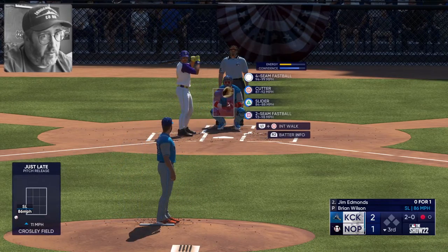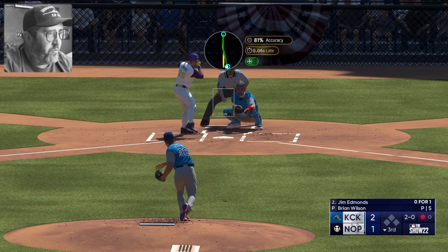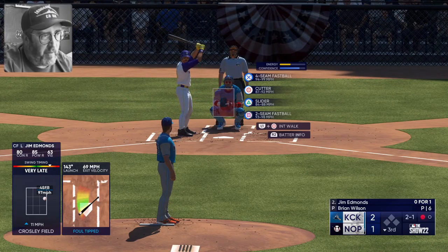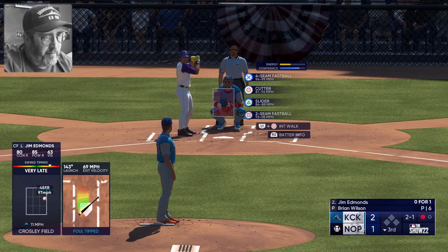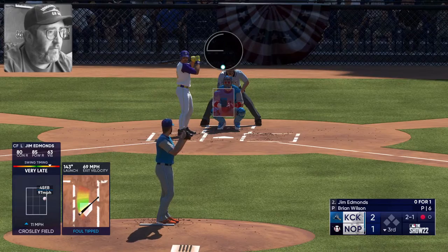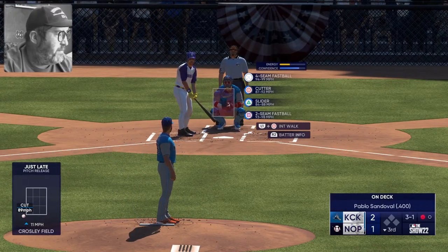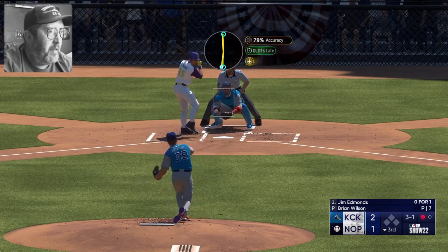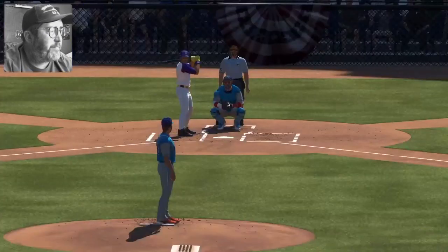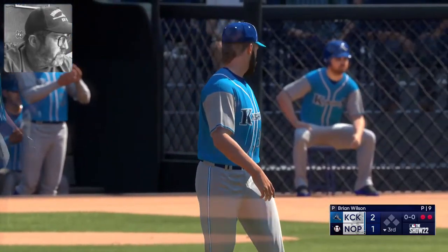Edmonds had one of the greatest catches of all time when he was playing for the Angels — fully extended away, going away from home plate, just ridiculous. If I'm not mistaken it was against the Royals. You've got Willie Mays's basket catch in the World Series, and that one Edmonds made fully extended diving toward center field — my goodness. If you haven't seen it, Google it, you'll be highly impressed. Slider misses three and one, swings through a fastball, full count. Cold strike three with a cutter — wasn't sure that was going to catch the zone but it did.